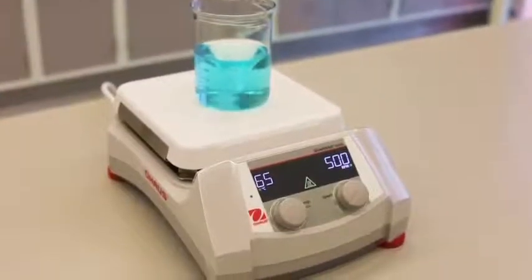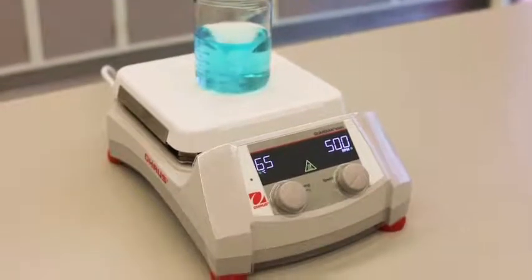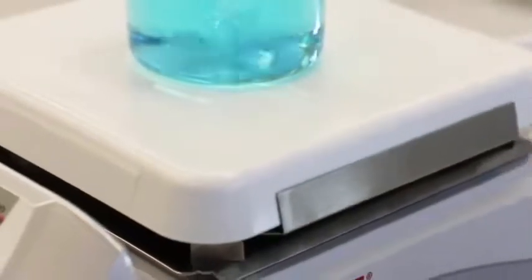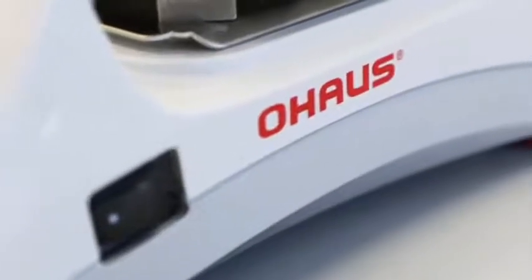21st century laboratory equipment needs to be affordable, durable, and offer the highest levels of safety. O-House Guardian 5000 series hot plate stirrers are designed for safety and simplicity in all academia, research, and industrial applications.